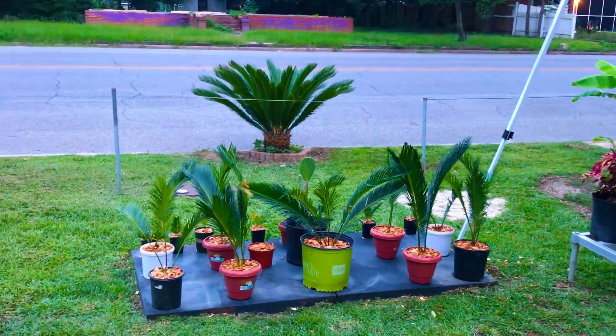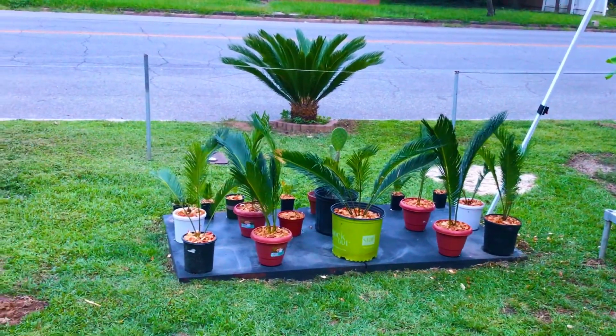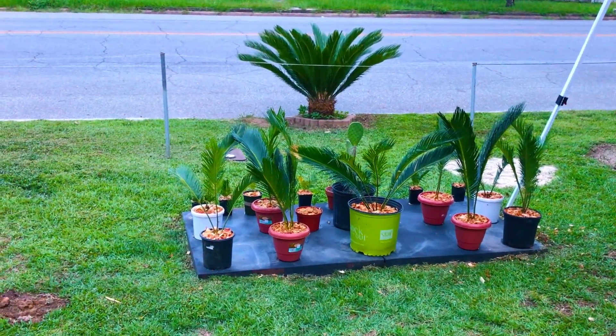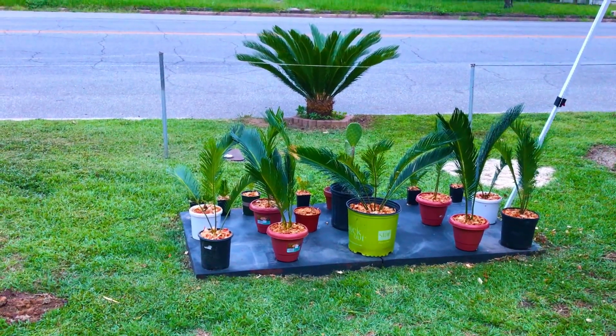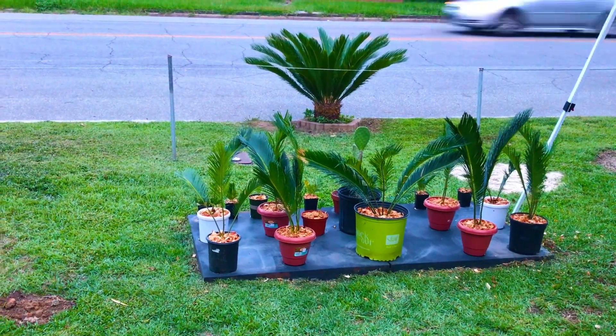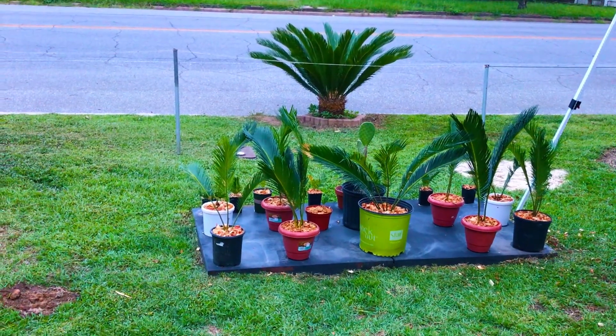Greetings, South Dakota Fig family. In this evening's video, we're going to be giving you guys a brief look at our now 70-day-old YOLO fig tree that we propagated from a cutting during our rooting 70 fig tree cuttings in water grow experiment.